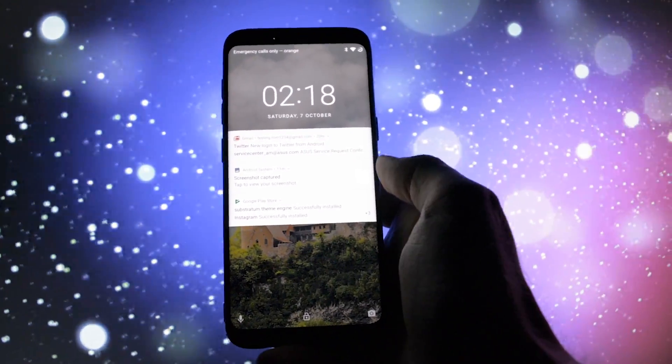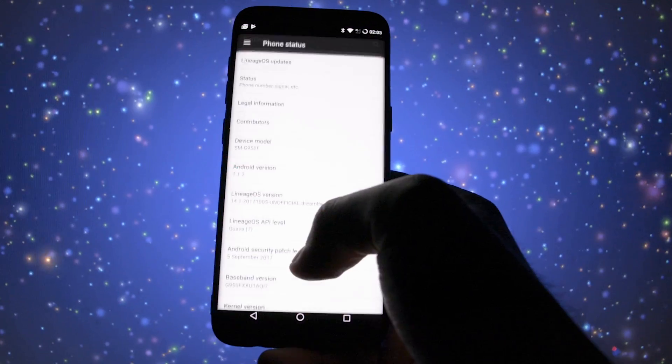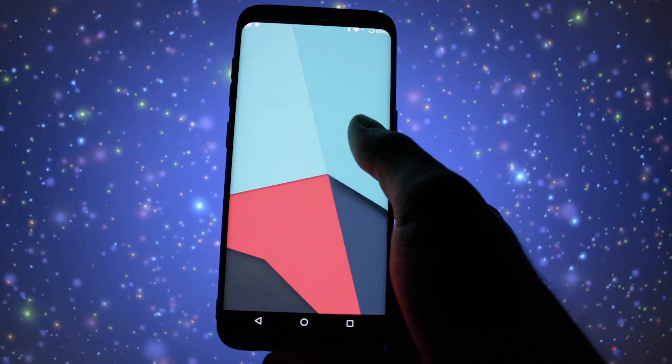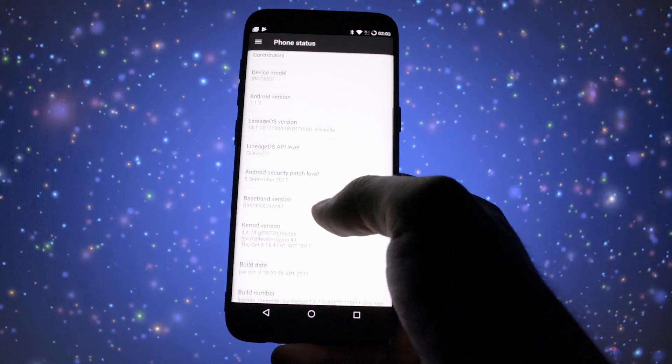Hey, what is going on everyone, this is Wicked and today I'm going to be showing you the first unofficial release of Lineage OS by FIVAX for Samsung Galaxy S8 or S8+. A huge disclaimer before I get into the installation procedure.